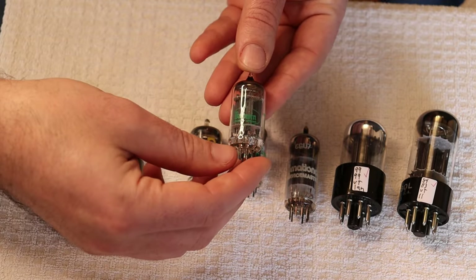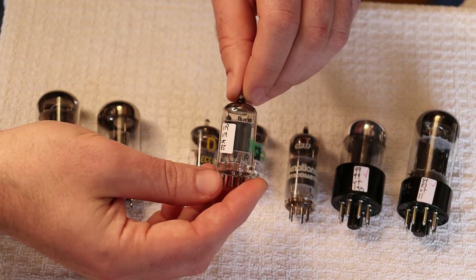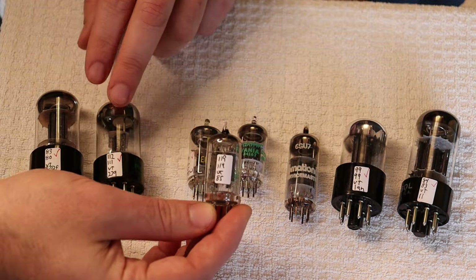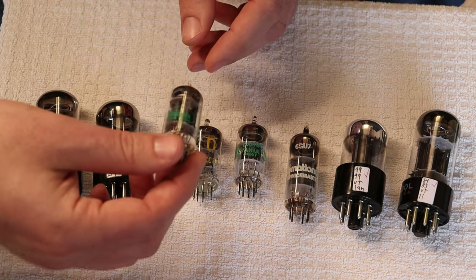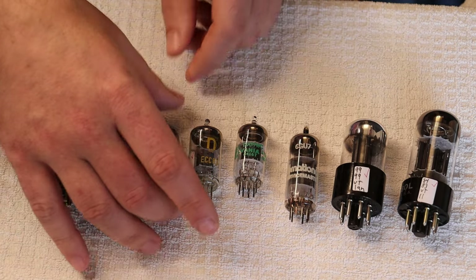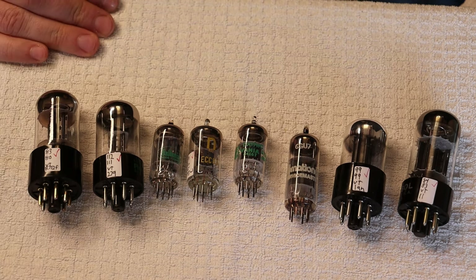For a high-gain 12AX7, we're back to the Sylvanias. This is a Sylvania gray box plate branded for Baldwin — it's an organ tube, which usually means selected off the line. Look at those testing numbers — it's testing way up there, roughly 15 to 20% over nominal, just like those later 6SL7s and 12AT7s. This is also useful in a guitar amp — many guitar amps use 12AX7s and 12AT7s as first gain stages, and if your pickups have lower output, this could really help. It might also cause the amp to break up a little sooner, which could be a good or bad thing.